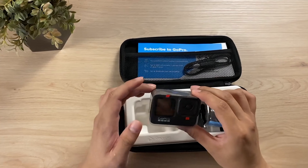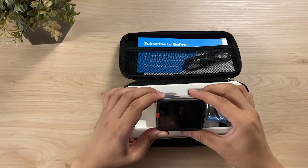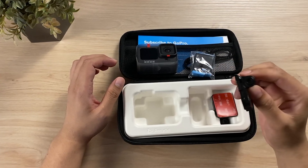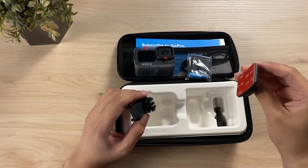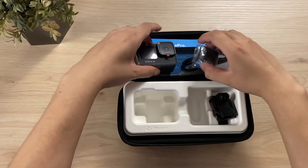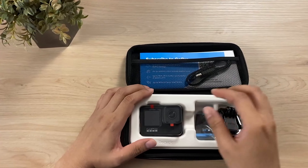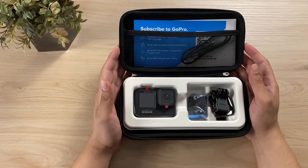It has a front-facing LCD and a larger rear LCD. It comes with a battery pack, a single mount, the mount's base with adhesive, a screw, a charging cable, and some documents. There you go folks, the GoPro Hero 9 Black.